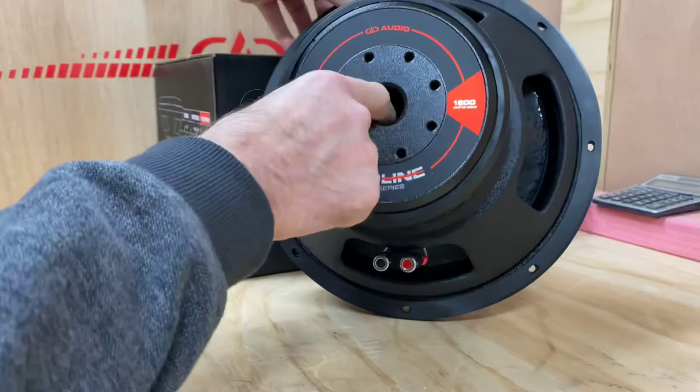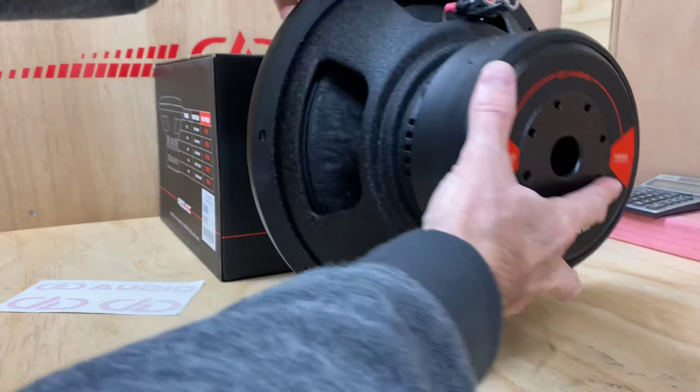This one here is a D2, so you can see your connections on one side, and then down on the other side as well. You can also see the cross drilling and venting.